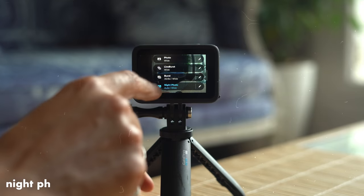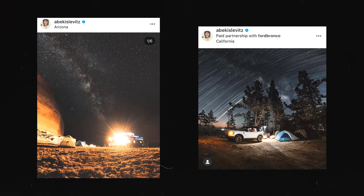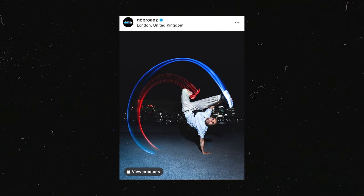Idea number nine is night photos and playing around with light. This is done in photo mode with a longer exposure — opening up the camera shutter for a long period of time. Using a tripod is paramount to getting this kind of shot — I'd recommend a more sturdy tripod than GoPro's plastic ones. You can use a torch, your smartphone, or Zeus lights to paint light into the shot. Very fun to play around with.